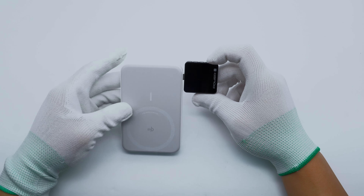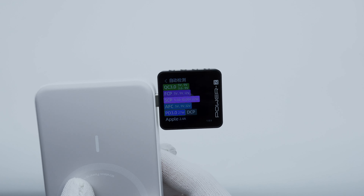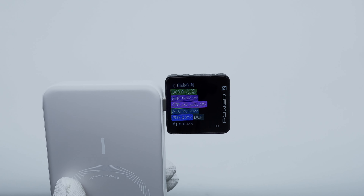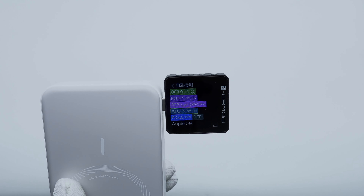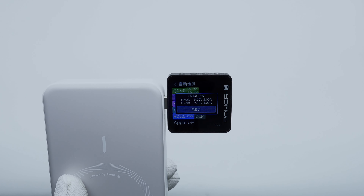Charger Lab Power ZK-M003C testing shows that the USB-C port supports QC 3.0, FCP, SCP, AFC, PD 3.0, DCP, and Apple 2.4A charging protocols. It has two fixed PDOs of 5 volts at 3 amps and 9 volts at 3 amps.